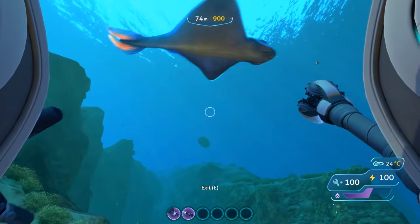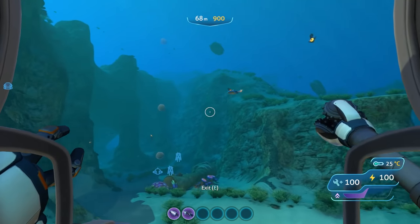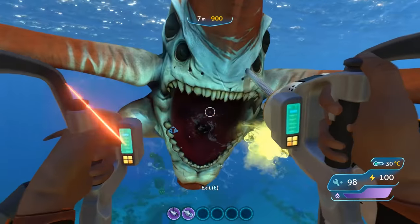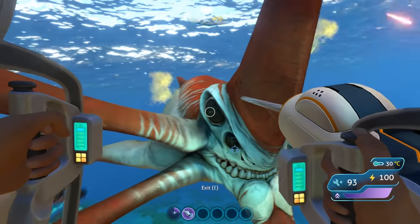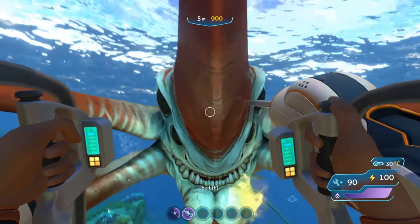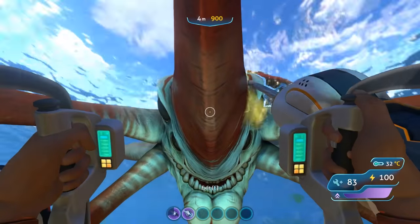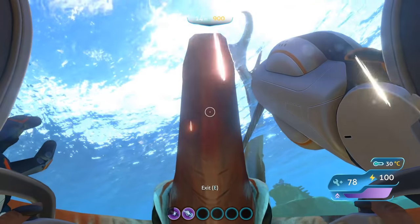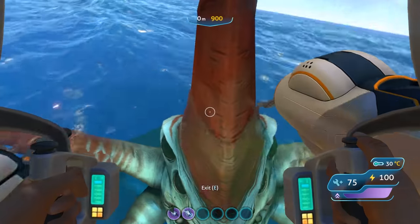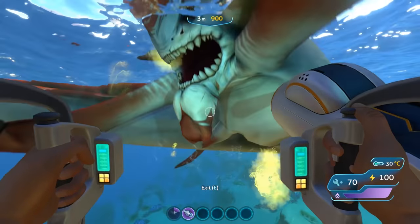Ultimately, the punching arm does more damage per hit, clearly demonstrated by taking down smaller fish. The drill arm may actually have higher DPS, but has the flaw of needing continual contact with the target to deal that damage. So against most creatures, stick with punching them. As for Reaper Leviathans and similar large threats, the Stasis Rifle combined with either the Knife or Thermoblade will be your best friends.